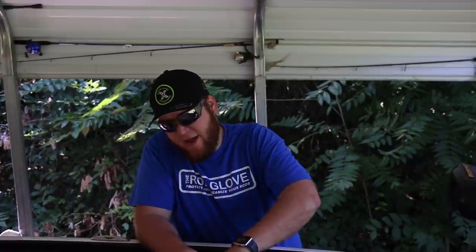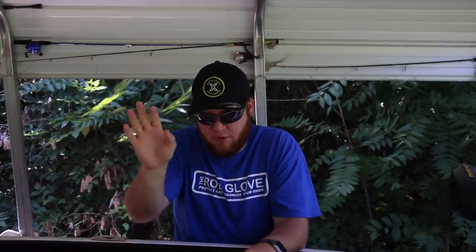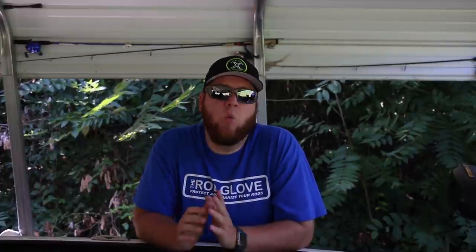We all know what a Texas rig is. We have our bullet weight, bead or not bead — that's a different video — and then to a hook into your soft plastic bait. The big question I get asked a lot on my Instagram is: what size weight do you use for a Texas rig? Well, let's dive into that, because there's a lot of different opinions on it. There's a lot of people who think one way that isn't necessarily the best way of thinking.